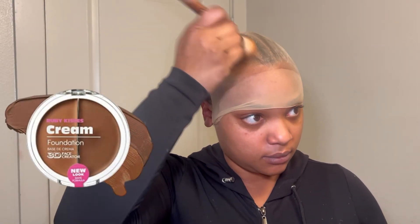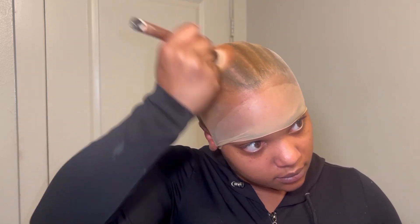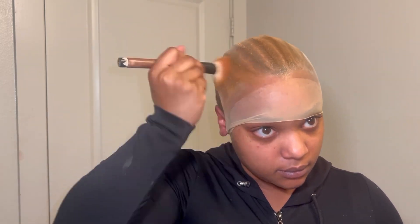Now I'm taking my blow dryer to blow dry that product down until it's clear. Then I'll take the foundation and apply that to the cap just to conceal it so that it can blend in with my fake scalp. Just take a foundation shade that pretty much matches your skin and go in over your cap with that.